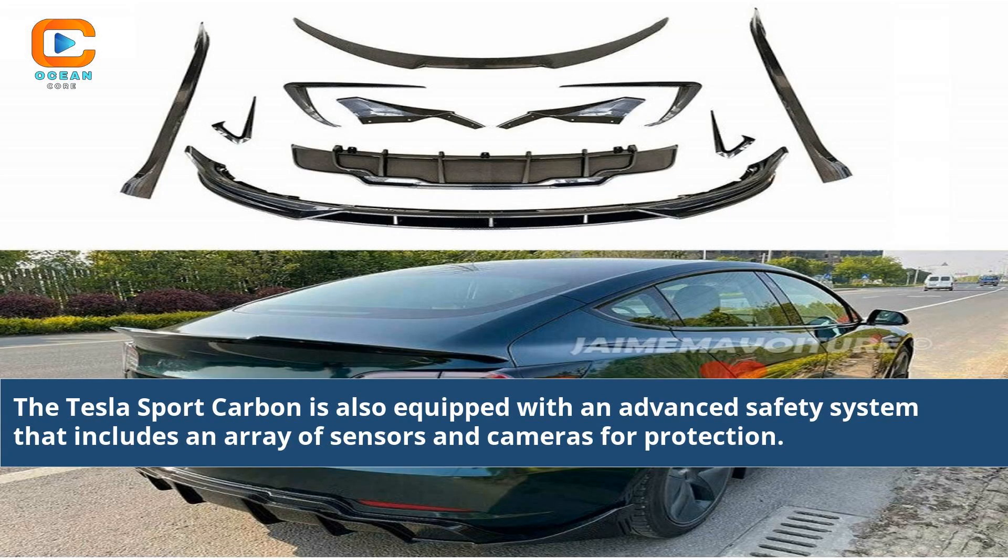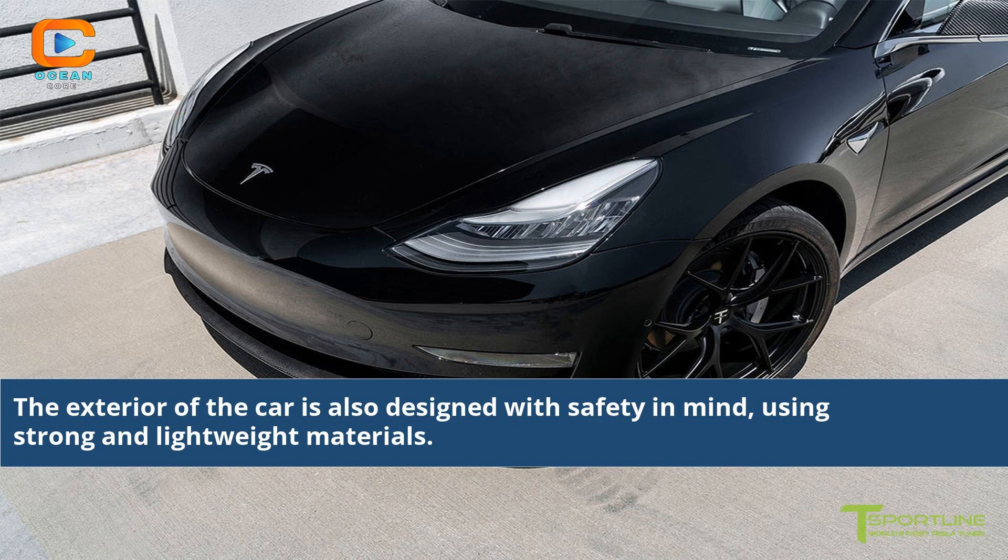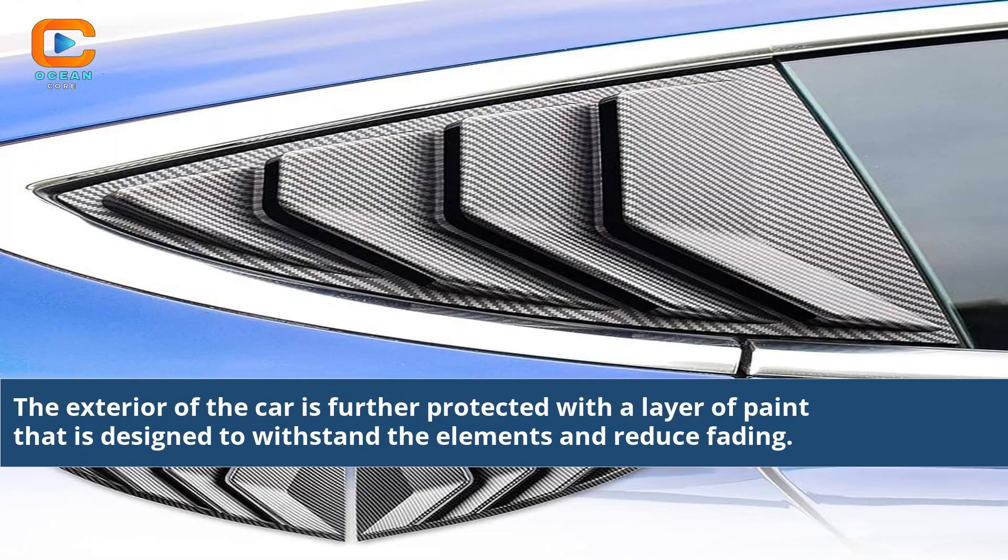The Tesla Sport Carbon is equipped with an advanced safety system that includes an array of sensors and cameras for protection. The exterior is also designed with safety in mind, using strong and lightweight materials, and is further protected with a layer of paint designed to withstand the elements and reduce fading.